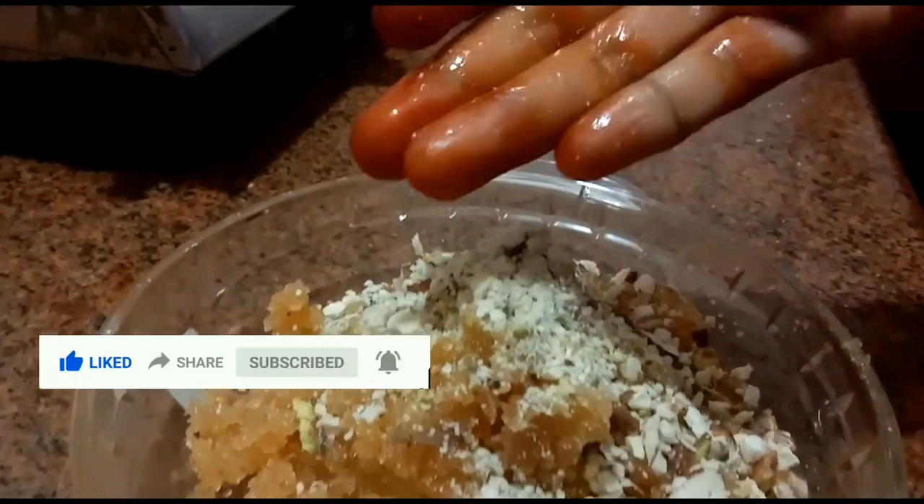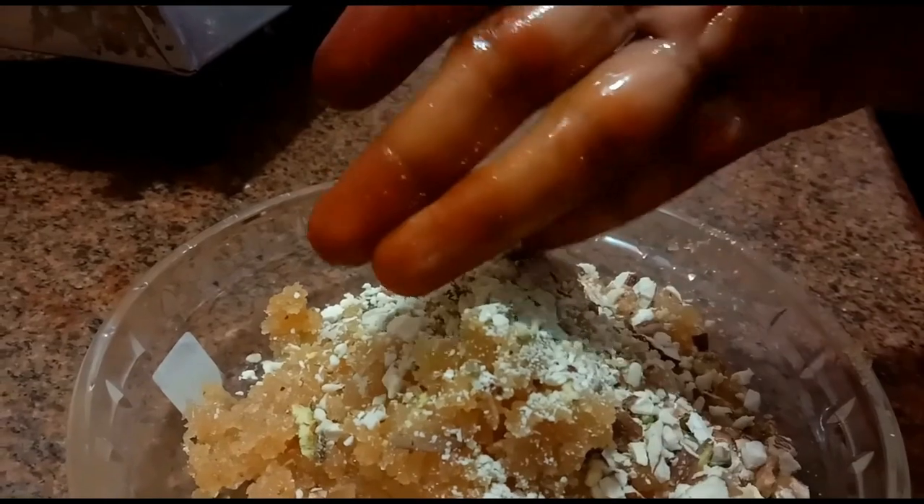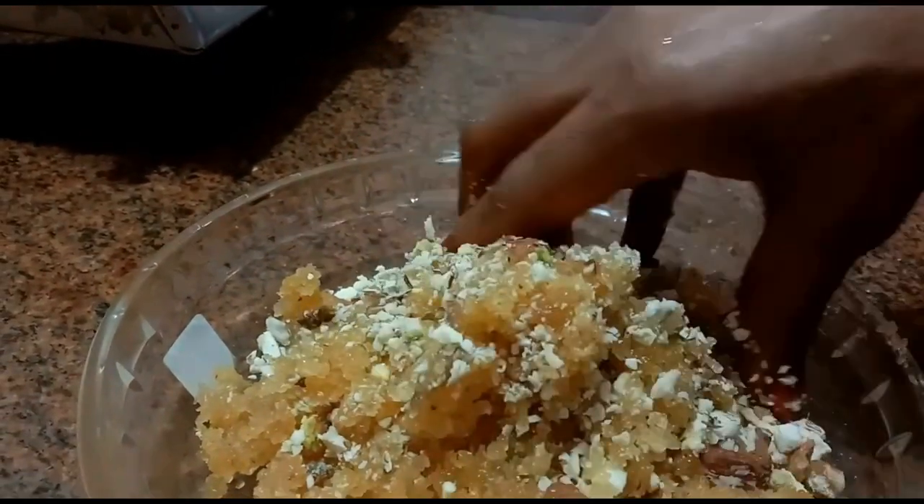Add the lid to the side. Now this is the lid. Add the lid to the side.